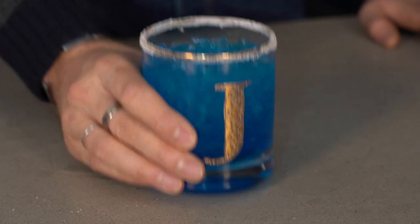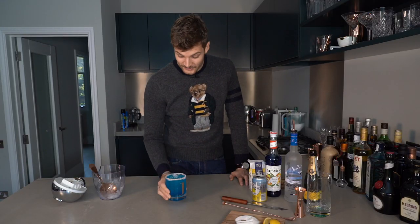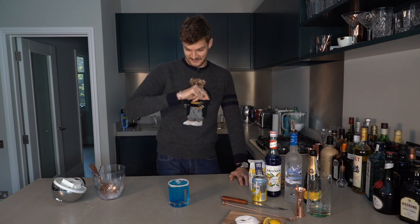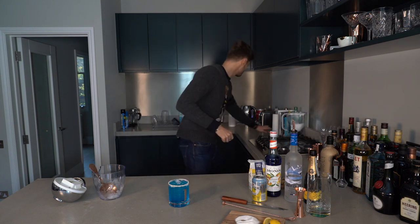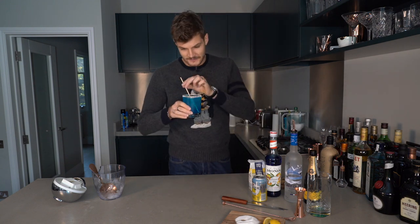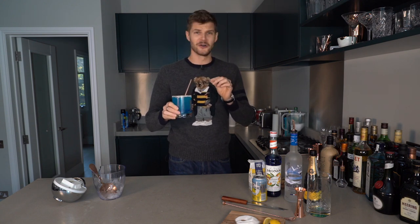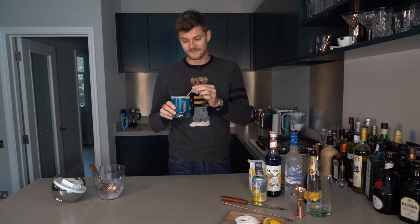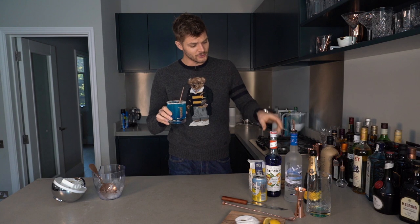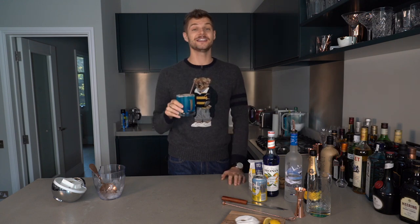Oh god it looks really gross. Is that festive? I'm not sure if that's festive anymore. I'm also not going to drink it out of that because I'm not into a sugared rim, so I'm going to get a straw. Cheers everybody — Merry Christmas! Bah humbug. That is not nice. I mean if you like a sweet drink it might be, but I think that's very, very sweet. I think you could do with much less of the blue curaçao. Fingers crossed you like this drink more than I did — I think I'm just going to have a martini instead. Merry Christmas and I'll see you in the new year!